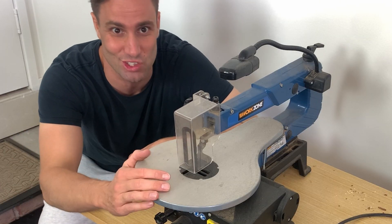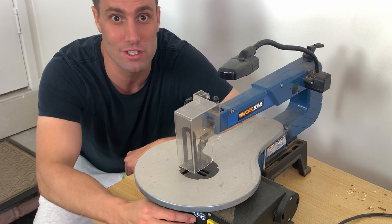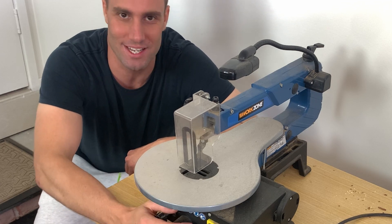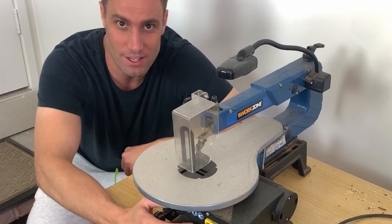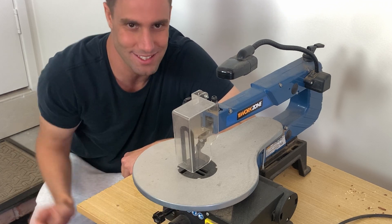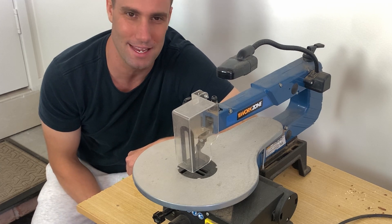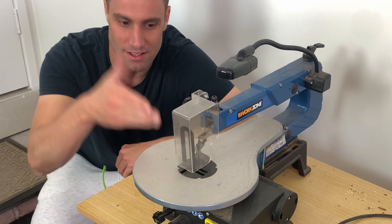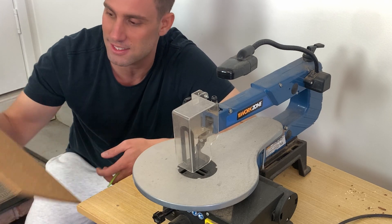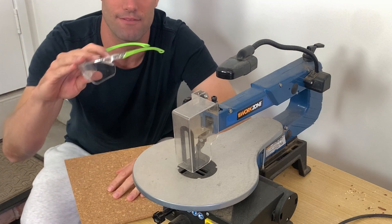This is a scroll saw — it is effectively a coping saw on steroids. It's an electronic coping saw that goes up and down, allowing you to do small finish cuts. It doesn't love massive thick cuts; it's definitely not a bandsaw. But it's going to move up and down and allow us to cut out our nice little rectangle here with ease.